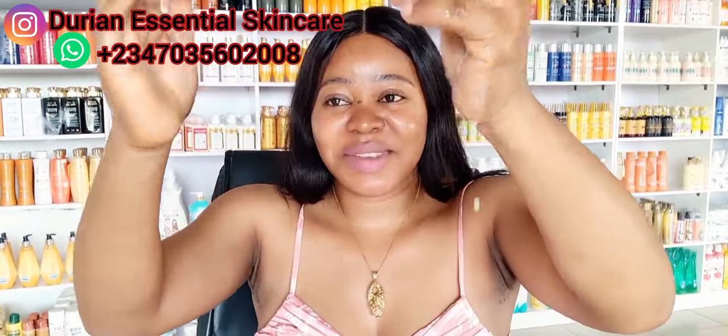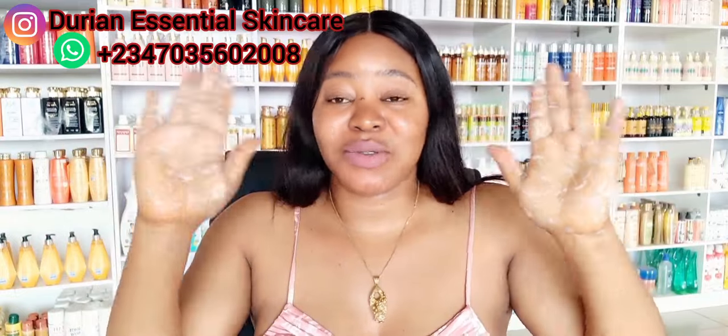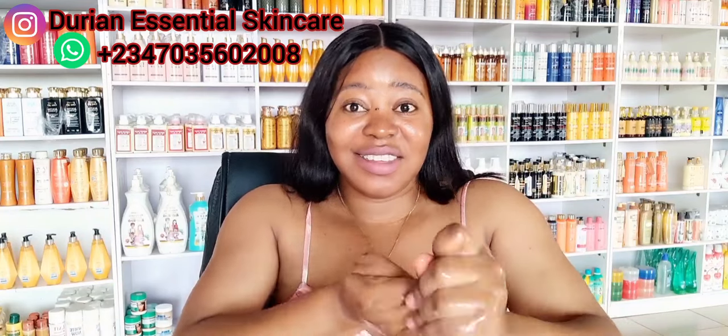As you can see, this soap foams very well, it foams very very well. You can see on my hand — for those who were saying the soap doesn't foam, see just with a very little amount on my hand how much foam it produces. This is an amazing soap that you can use to whiten your skin and give you that even, glowing skin.